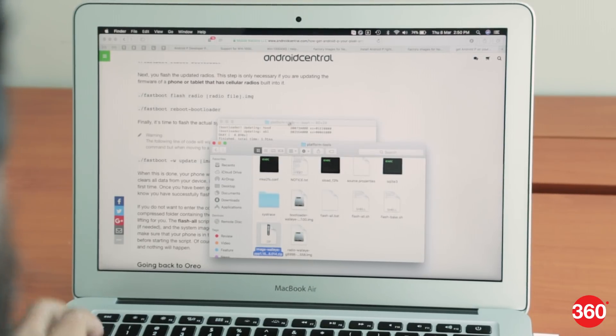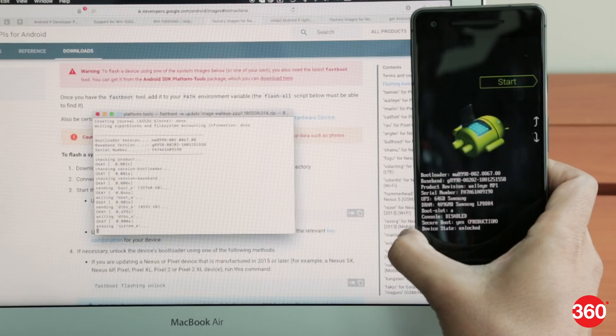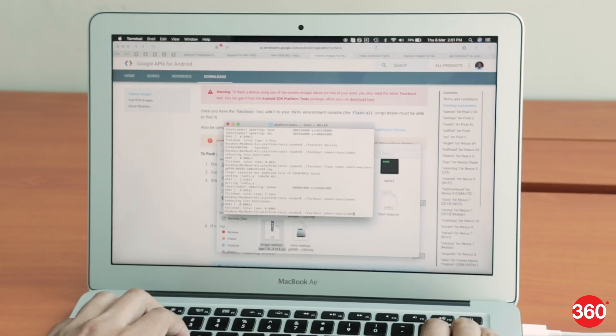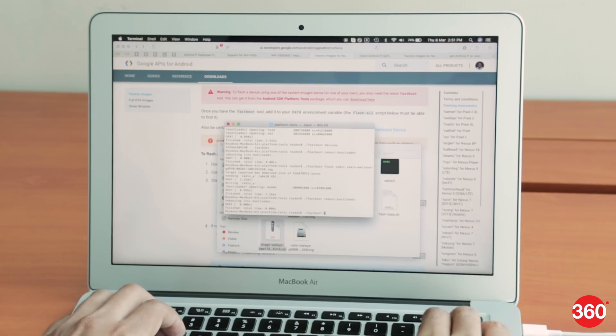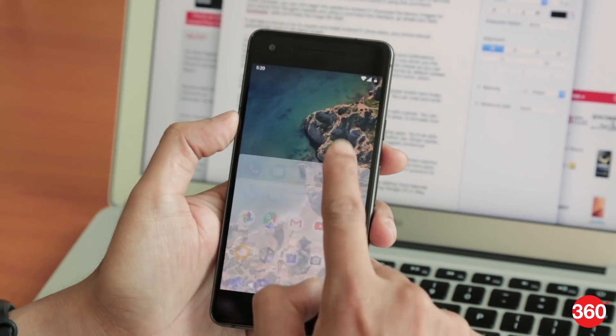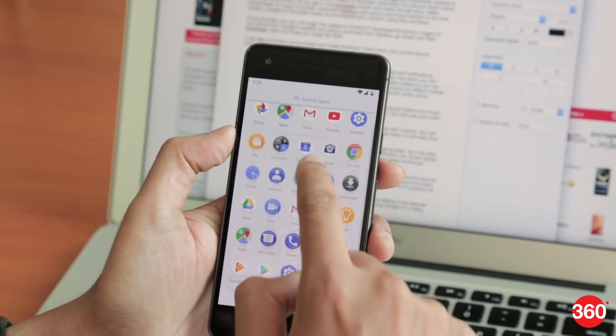Developer preview one is not yet part of the Android beta program, which means in order to get it, you'll have to manually flash it on your phone. Just a word of caution: flashing this ROM will wipe out all your existing data, so do make sure you have a full backup first. We don't really recommend using this on your primary phone, since there are bound to be bugs and glitches.